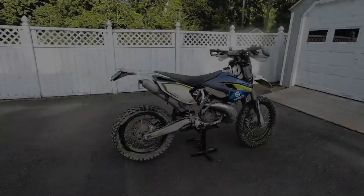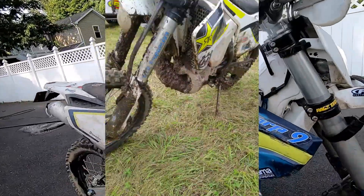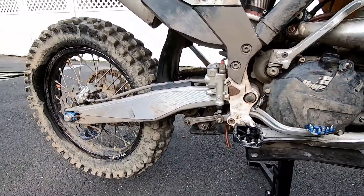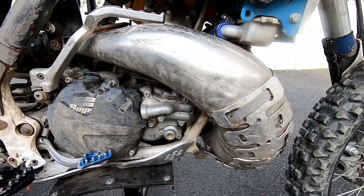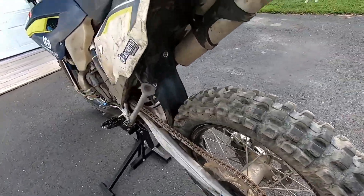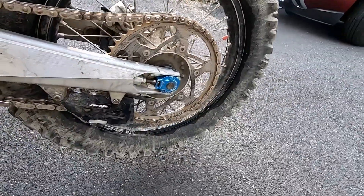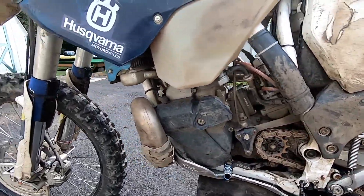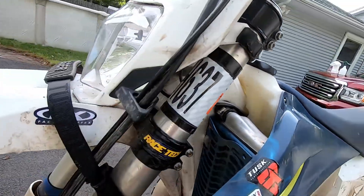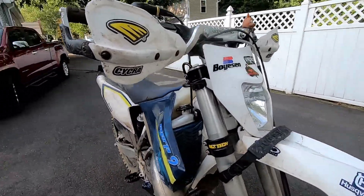Let's take a look at how grubby this thing is. I'm gonna put a picture up of what the ride looked like that this bike just came in on. I did rinse it off and got the huge chunks of mud off, but as you can see there's plenty of dirt still left on it after like 20 minutes of rinse and scrub down. I didn't power wash it, I just hose washed it.